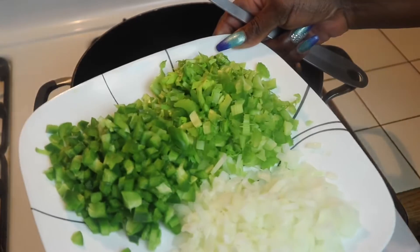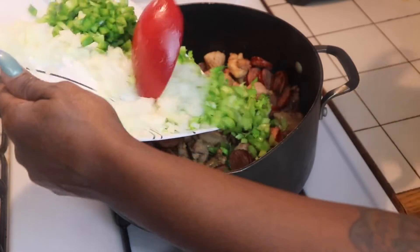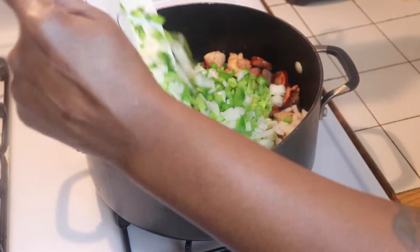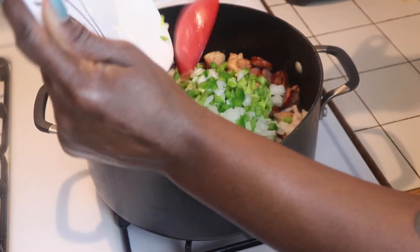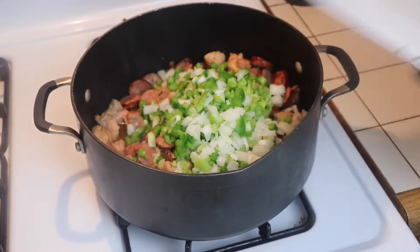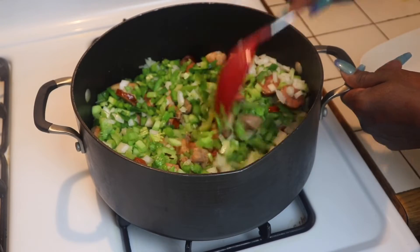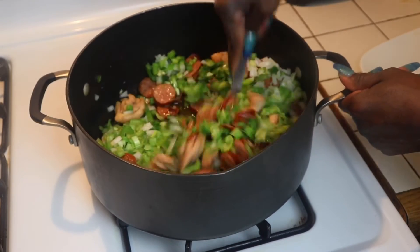After our chicken and sausage are just about done, we are going to add our Holy Trinity, which are bell peppers, onions, and celery. We're going to get that all incorporated and we are going to let this simmer on low for about 10 minutes.